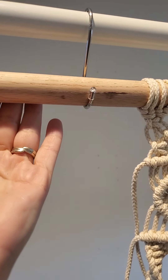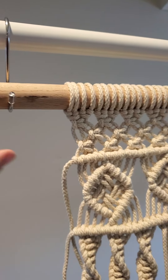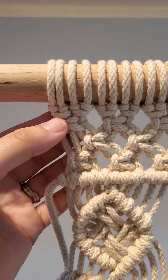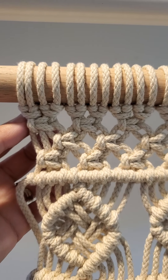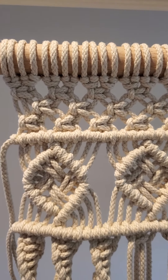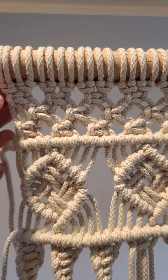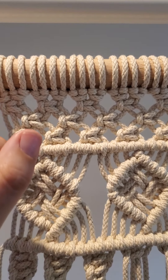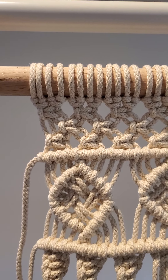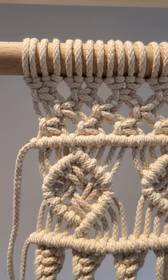This is on a solid oak rod — a one-inch round dowel by 36 inches long. I did cat's paw knots to cast on. The cat's paw is stronger than just doing a lark's head knot, and when you tug on it, the cat's paw knot will actually just make it tighter. So it's a nice knot for keeping things secure and keeping things the same length.